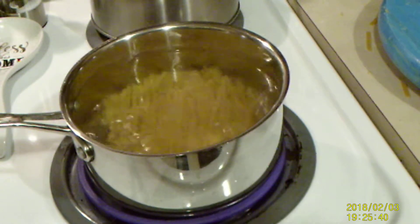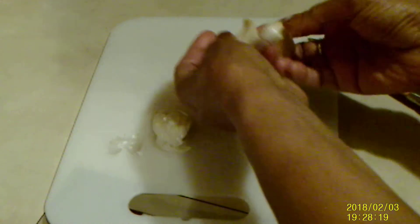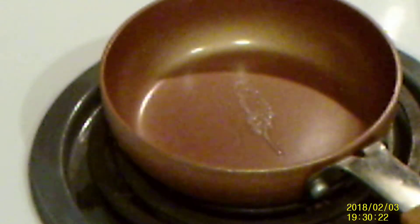While my fettuccine is cooking, I'm going to smash and peel my garlic — whoops, that one went west — and I'm going to add it to a pan with some butter. I'm going to take a few tablespoons of butter and add the garlic I've just smashed to make some garlic butter.